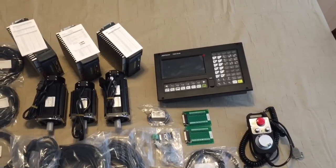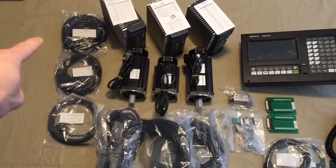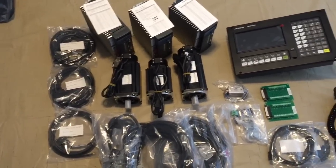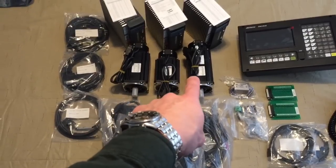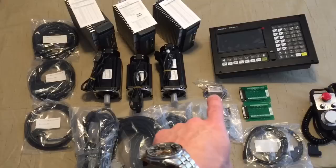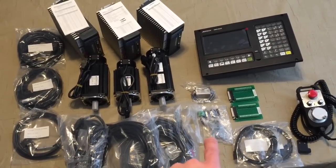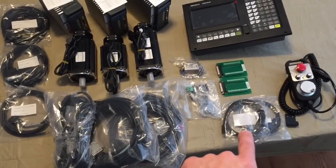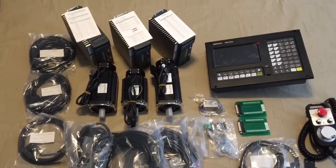After opening everything up and laying it on the table, this is what we get — a total of everything found in those boxes. There are some DB25 cables, X, Y, and Z axis cables, X Y and Z axis servo motors, and X Y and Z axis servo drives. There is a CNC controller, a power supply filter, the line filter, DB15 connectors, DB25 terminal boards, a serial cable, USB cable, pendant, and the mounting bracket for the pendant.